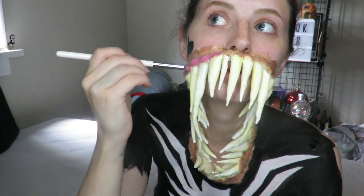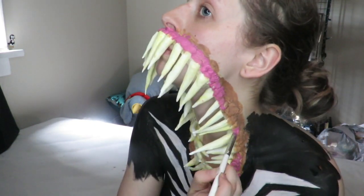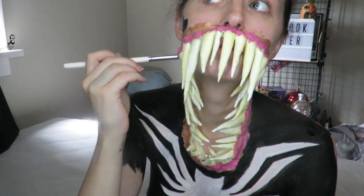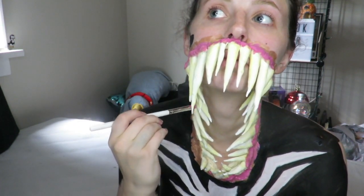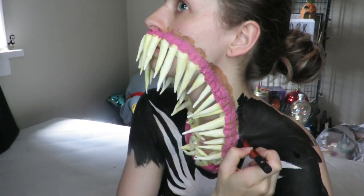Now that the brown is dry, I'm going back to the mouth — this entire tutorial I'm adding a pink water-activated paint for the gums. All of the paints I've been using are water-activated, by the way. I'm bringing the pink in between the teeth to make it look more realistic, then adding more black around the edges.